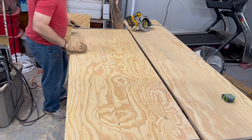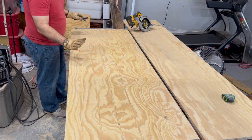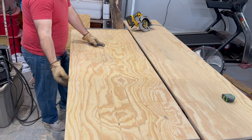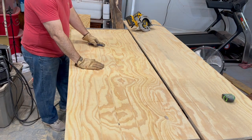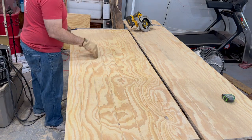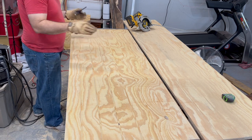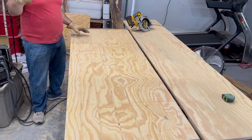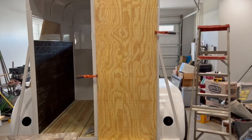I'll come back with one-by-fours and frame this whole thing out on both sides, so it's going to be this panel sandwiched in between a one-by-four frame. I will have to stain it and get it all trimmed up. Once I get that done, I'll show you how to do it — that rough line can be a booger, so we'll try that.